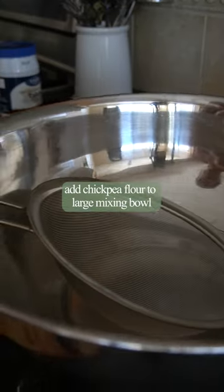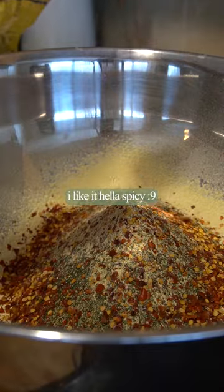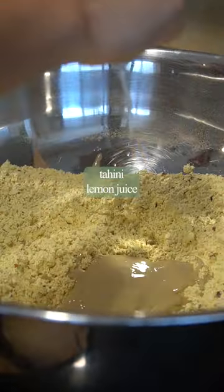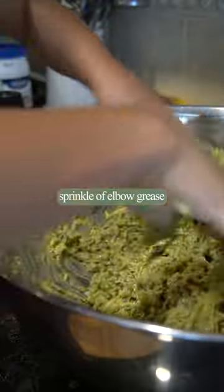Chop some scallions and an onion. To a large bowl, add chickpea flour, dried dill, garlic powder, chili flakes to your liking — I like to make it really spicy — salt, and freshly ground pepper to taste. Mix with a spoon. Add tahini, lemon juice, scallions, and onion. Mix well with a spoon. Add the drained and squeezed zucchini and incorporate it well with your hands.